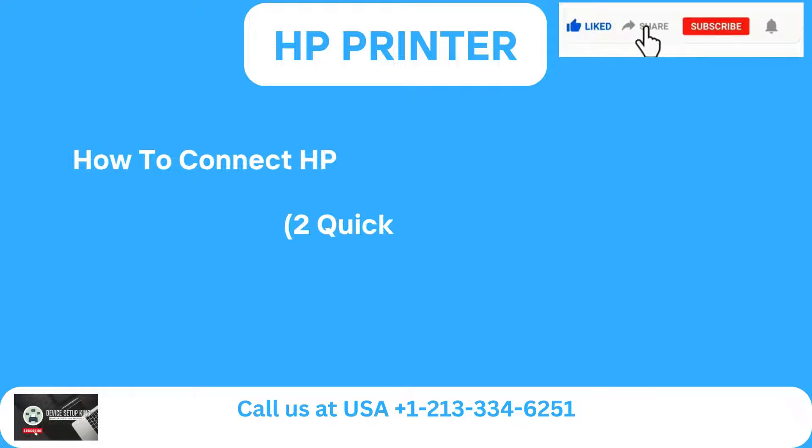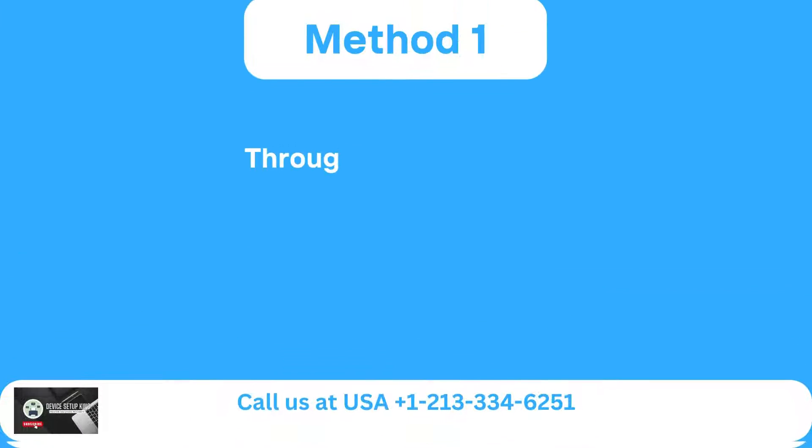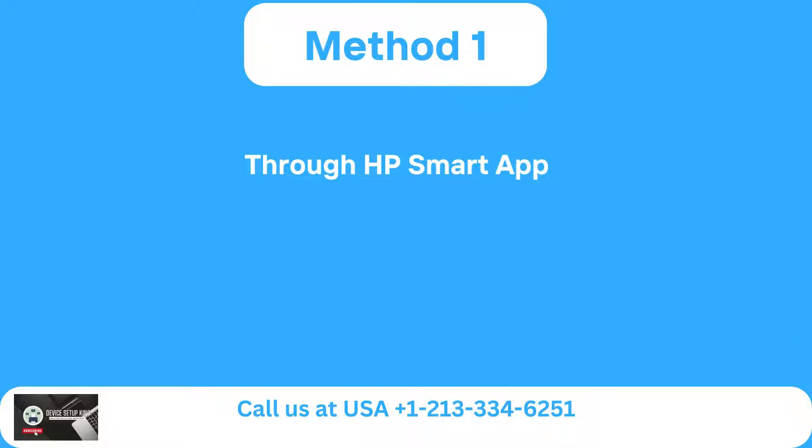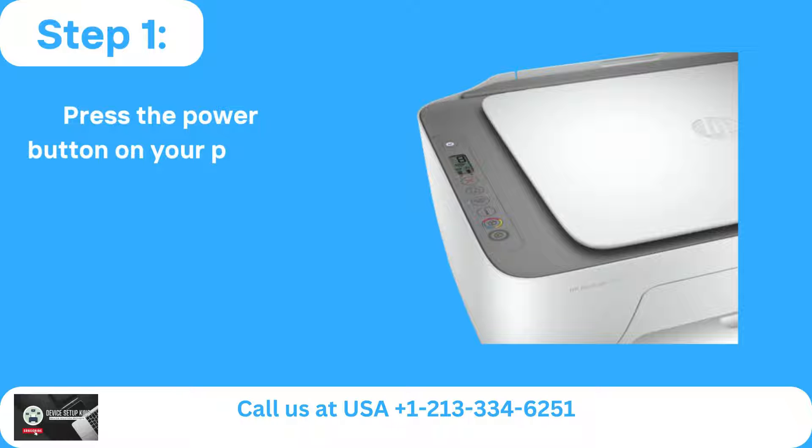How to connect HP DeskJet 2600 printer to Wi-Fi — two quick methods. Method 1: Through HP Smart App. Step 1: Press the power button on your printer to turn it on.